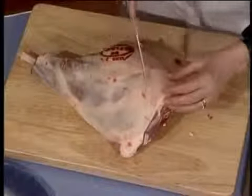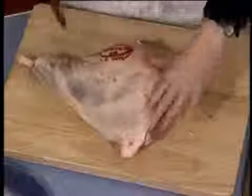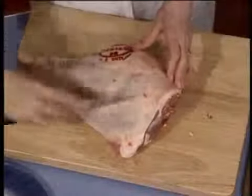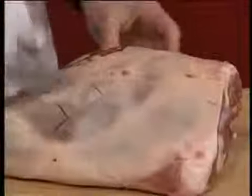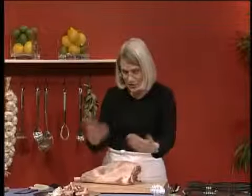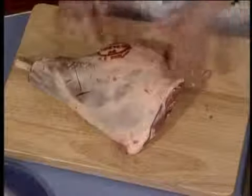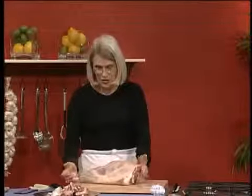You might like to just score the fat gently like that. Or you could put little tufts of rosemary and garlic into it and then roast it if you wanted rosemary and garlic flavour. Otherwise you could just rub a little salt into the skin and roast it, serving it with a lovely fresh mint sauce or mint and apple jelly. Or you could rub freshly roasted cumin in with the salt into the skin — that would be absolutely delicious too.